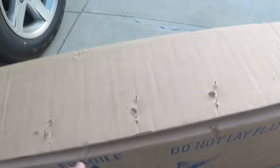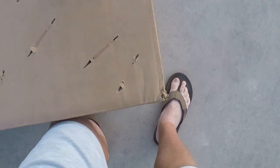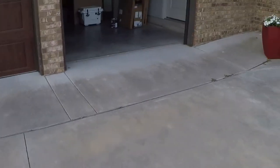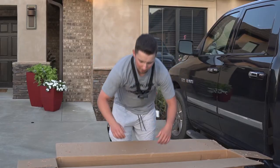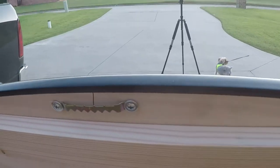Alrighty guys, she's coming out. The box says don't lay it flat, so I'm just gonna go ahead — oh wow, oh my god, there she is! We gotta get some tools. Using a ratchet probably would have been a lot easier. Last one — there we go, we got all the nuts and bolts off. Okay, there it is.